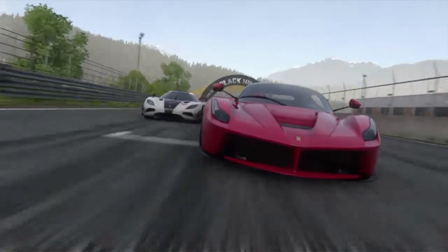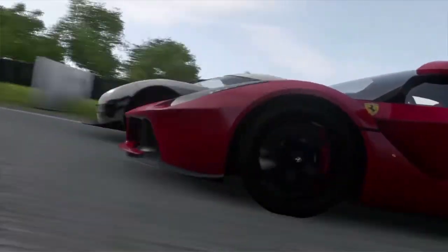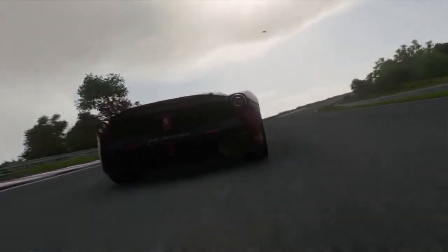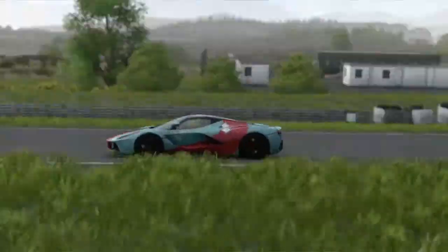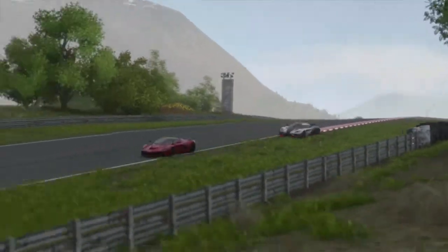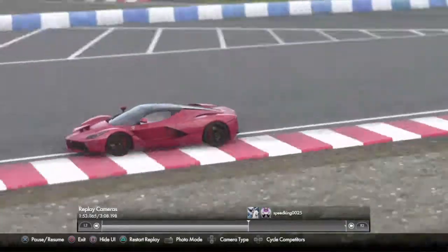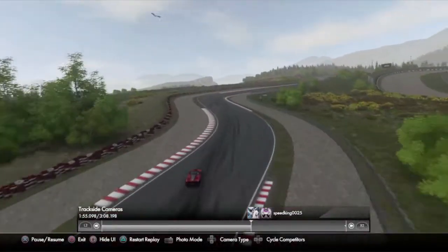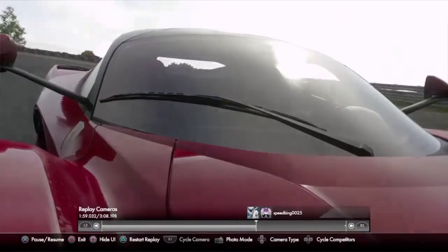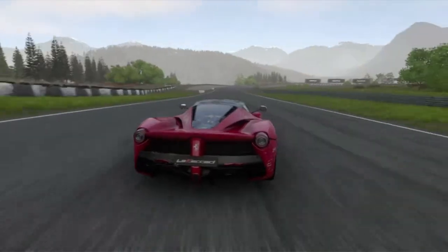The car drives really nice. I mean, it's smooth. I'm using a good controller. It's quick — very quick. I'm not going to lie, that Koenigsegg right behind me... I could not lose him.